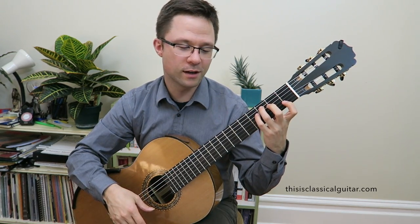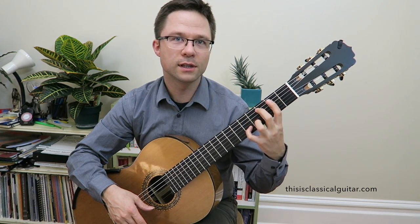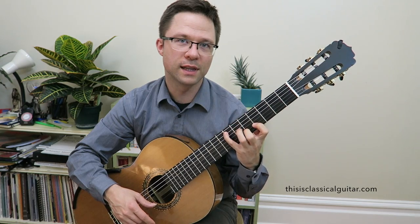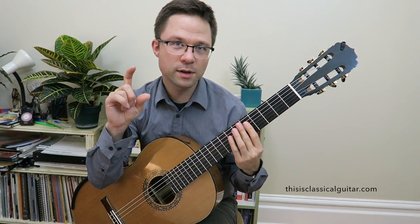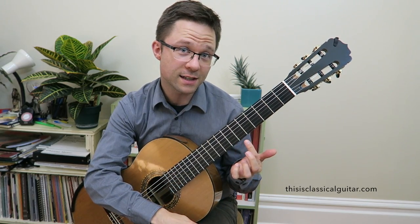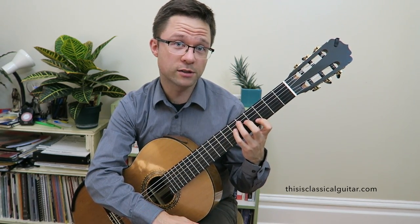It's called the spider humorously because as you do the exercise it looks a little bit like a spider crawling up the neck. This is my left hand here. I'm going to take the camera and get a little bit closer to my left hand so you can really see it, and then I'll play through the exercise for you.